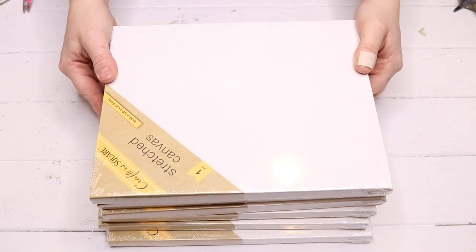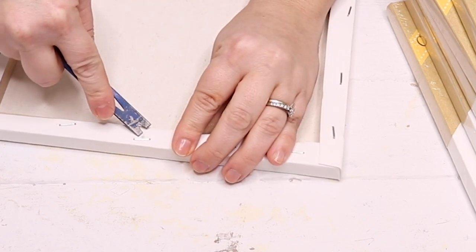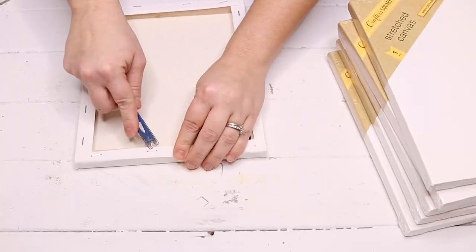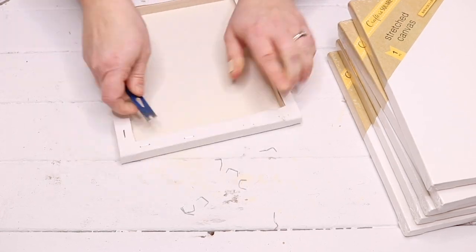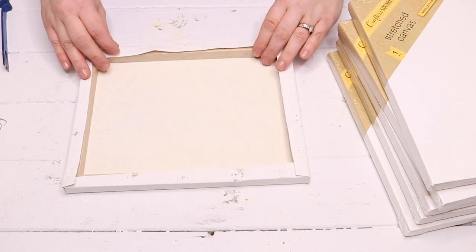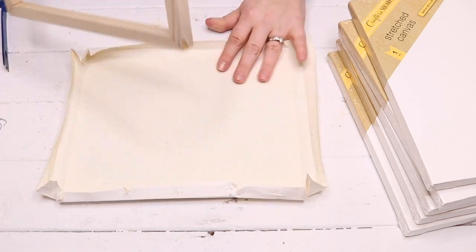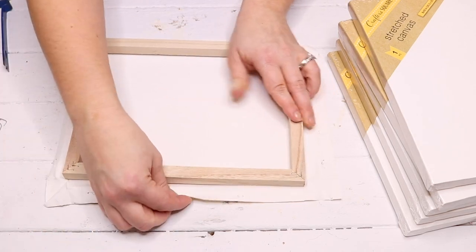For the second DIY I'm going to be using six eight-by-ten stretched canvases from Dollar Tree. I'm going to remove the staples from the back of each one — I used a little crowbar, but you can use a flathead screwdriver or anything flat to get underneath those staples. Then I take the canvas off the frame, flip it over to the right side, and lay the frame on top of the right side of the canvas.